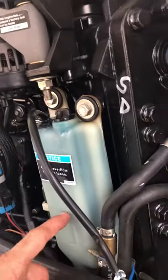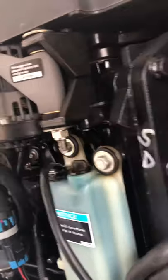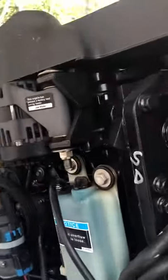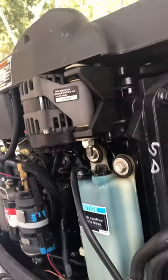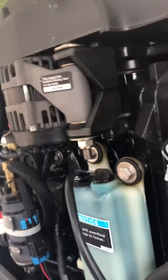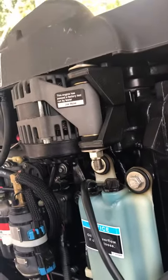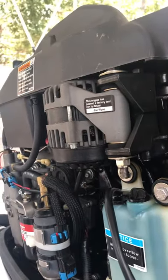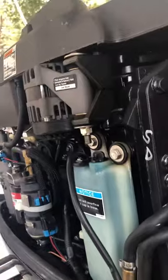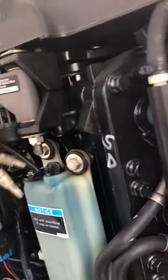Sometimes when you turn the key on and it goes into guardian mode it'll beep at you and give you the fault codes, but mine didn't for some reason. I just bought this boat from someone else. I did eventually get it to beep and that's what put me on to looking for this, but it didn't beep when I turned on the key or when it was running.